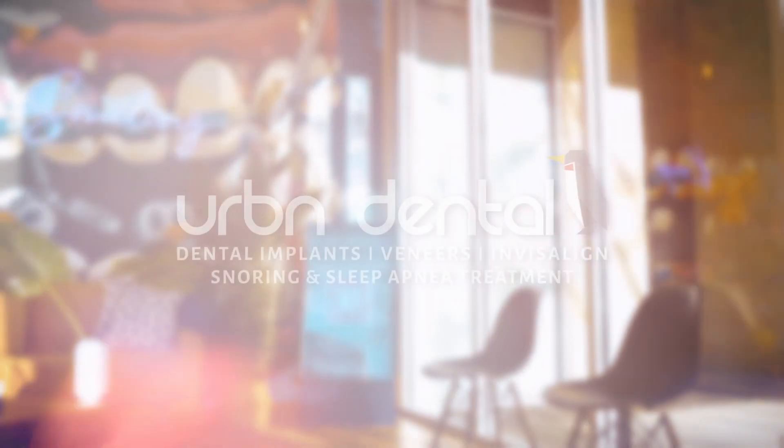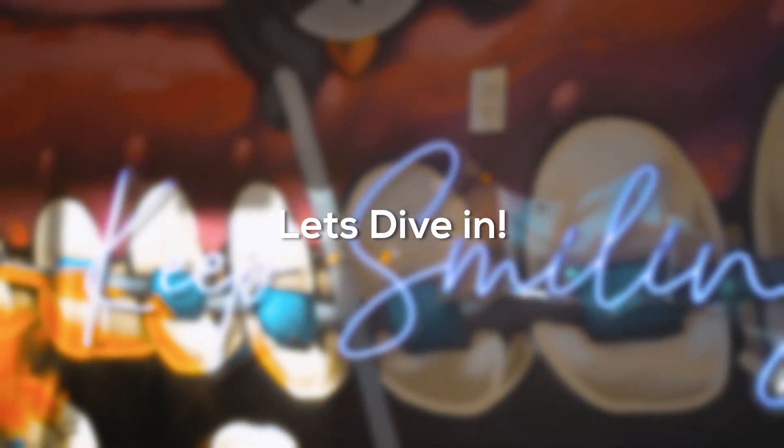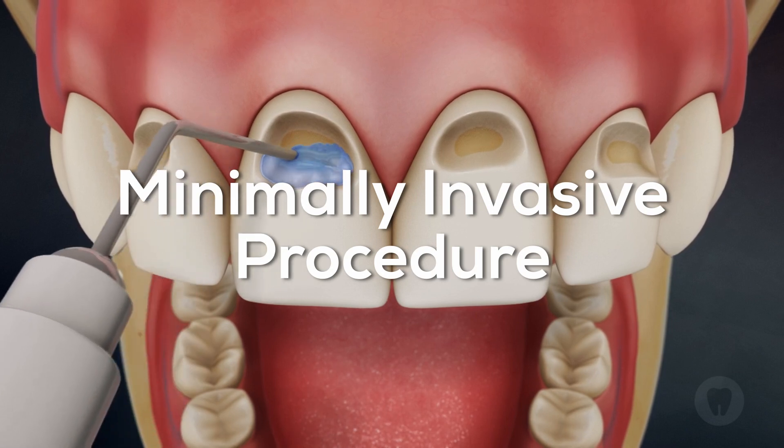Looking to enhance your smile? Dental bonding at Urban Dental might be your answer. Let's dive into the benefits and procedure. What is dental bonding? Dental bonding is a quick, minimally invasive procedure that uses tooth-colored resin to enhance your teeth.